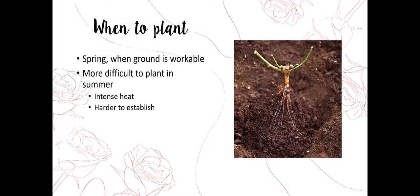It is a little more difficult to plant in the summer, and I would recommend not planting any bare root or packaged rose in the summer. Instead, stick to containerized plants. Go down to your local nursery and pick up what you need in containers with soil. The intense heat here in Utah and the lack of water available will make it really difficult for roses to establish, especially if they're bare root.